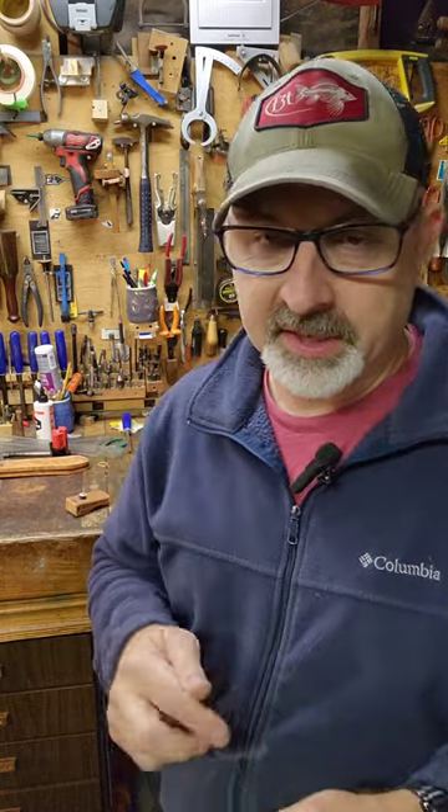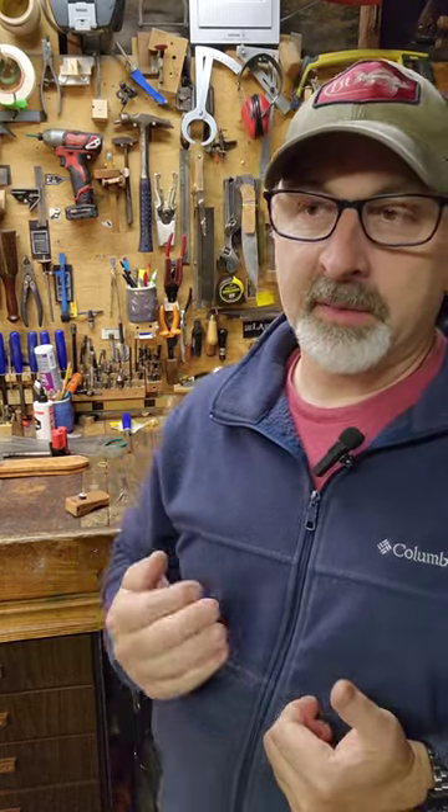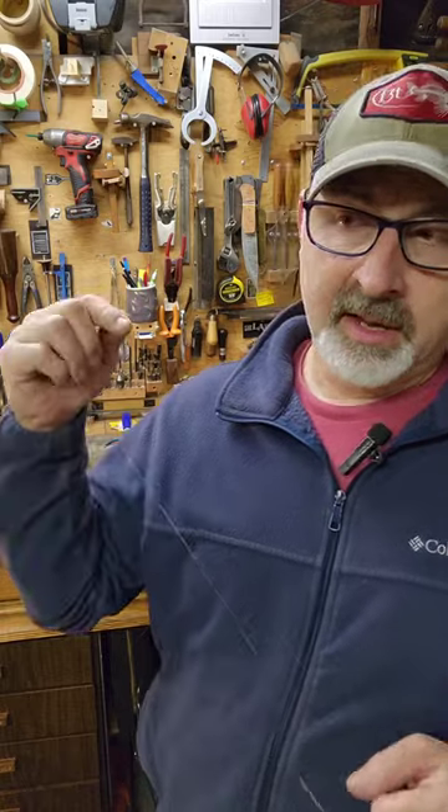Hey guys, it's been a while since I posted, but I wanted to share a pretty cool innovation I just came up with. I'm preparing for a trip to Colombia in a few weeks and I'm taking mostly fly gear, but I'm taking one conventional setup that I'm going to need to tie a braid to a mono or fluorocarbon leader.